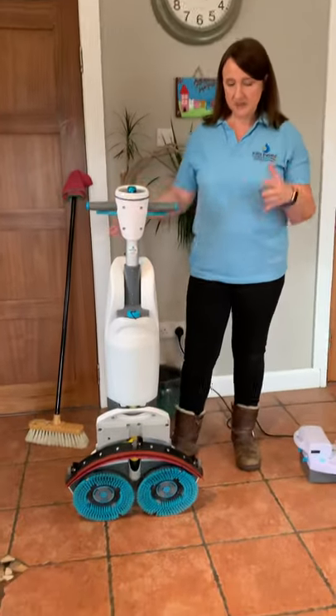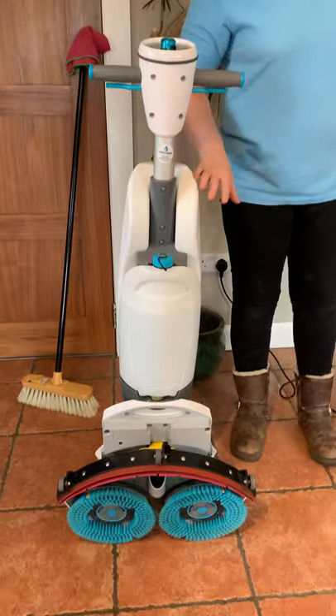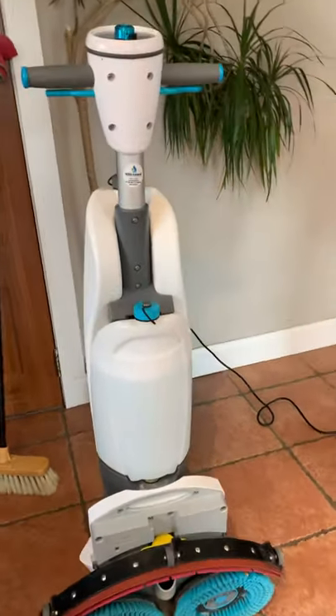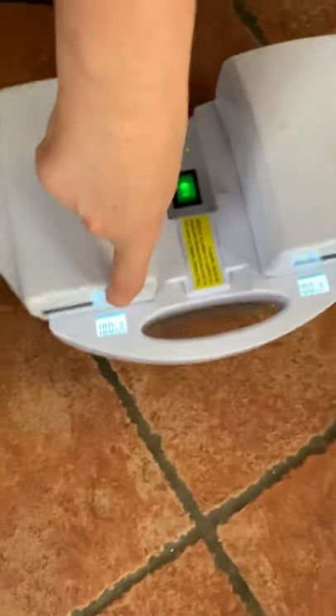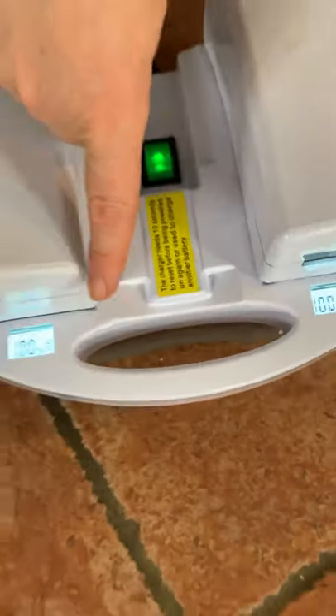Your eye mop is a scrubber dryer and this is the 18-inch model. So when you come to use it, what do you do the first time? You get your batteries first of all — this is your charger and you can see on your charger that it will show you what percentage your battery is at. So that's on 100%.